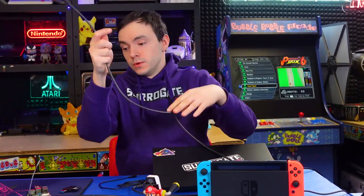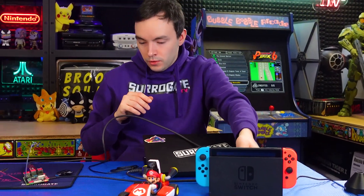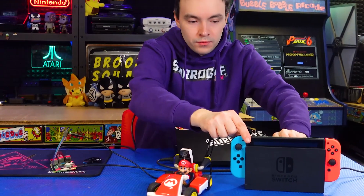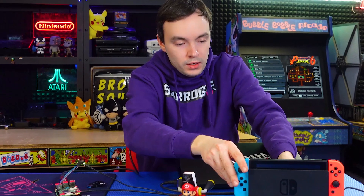We take an HDMI cable from our Nintendo Switch and plug it into the capture card. Secondly, we take the micro USB cable used for the Trinket, connect it to the Trinket, and the other end goes to one of the USB ports of the Nintendo Switch dock. Interestingly, you can actually connect multiple controllers to the Nintendo Switch.